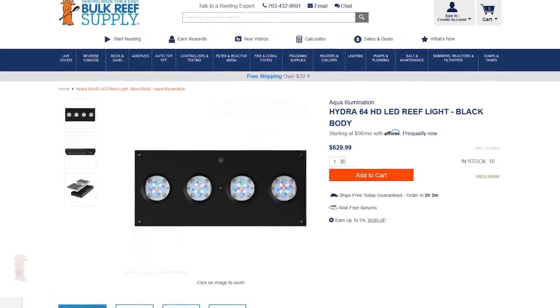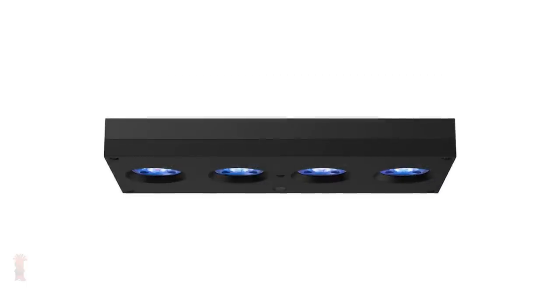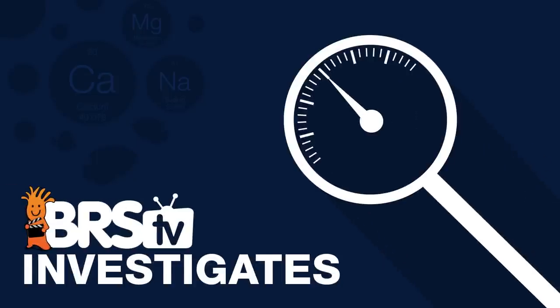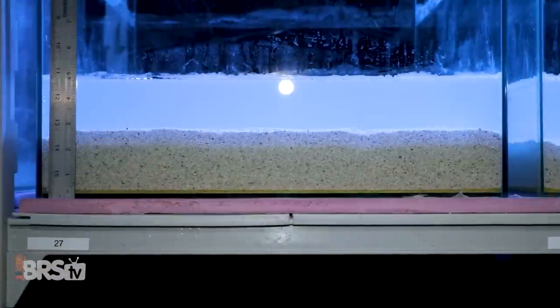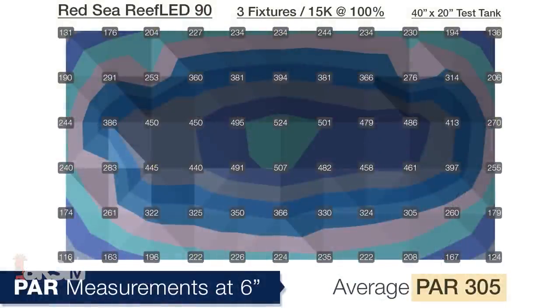Today on BRStv Investigates, hold your hats, because today we break down the Aqua Illumination Hydra 64 performance in ways you've never seen before, and set the bar for light testing going forward. I'm Randy with this Friday's BRStv Investigates, where we put popular reefing gear theories and methods to the test by experimenting on our own tanks so you don't have to experiment on yours.